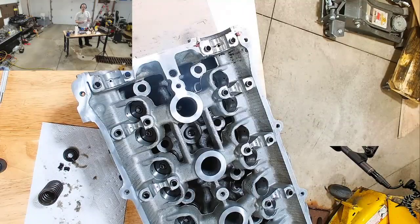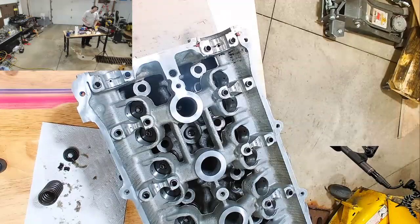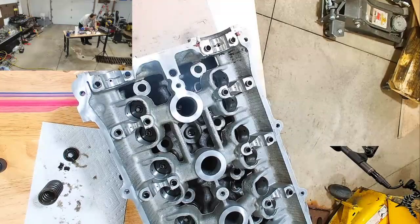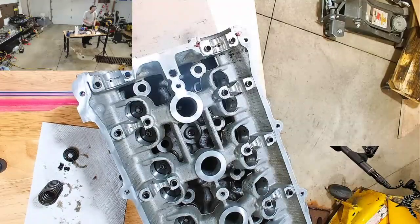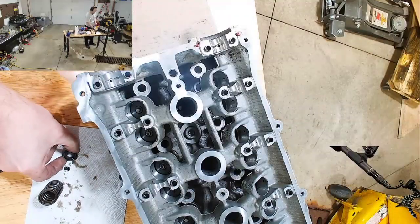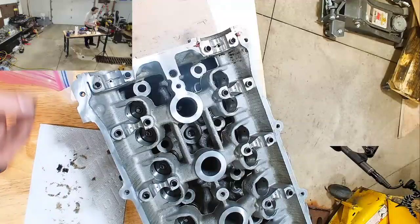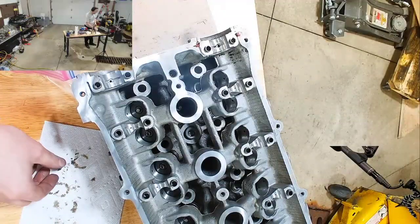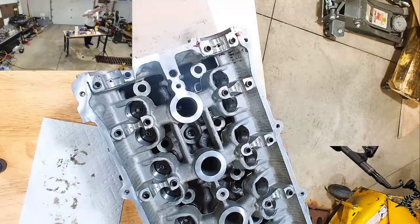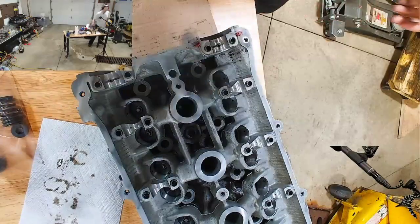Burnt Maroon and Chicago Orange are Virginia Tech's colors, and Hokie is their mascot. Exhaust 1. Okay, now let's get the valve out.